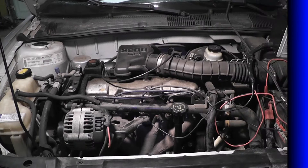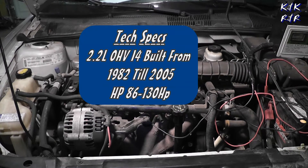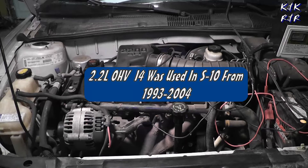Welcome to Keith and Kevin's Repair and Restoration. Today we have a 2000 Pontiac Sunfire with a 2.2 or 2200 SFI motor. I do consider this one of Chevy's worst motors unfortunately. It seems like it does okay in Cavaliers, but in an S10 pickup you'll be putting head gaskets in every 60,000 miles.